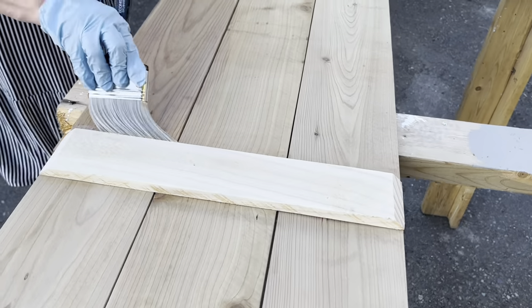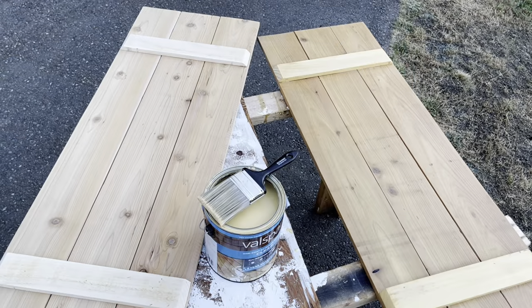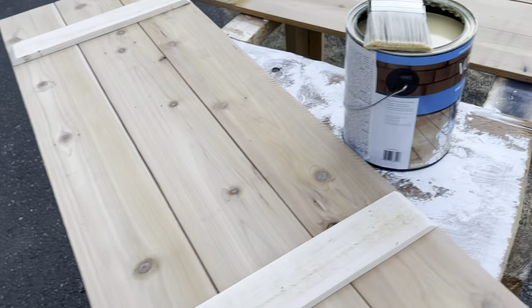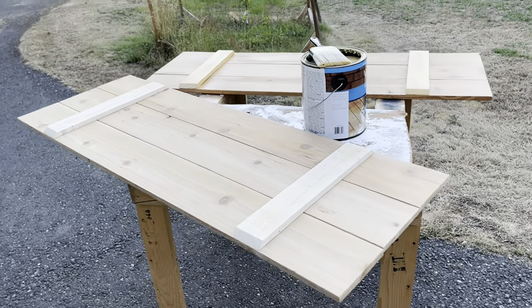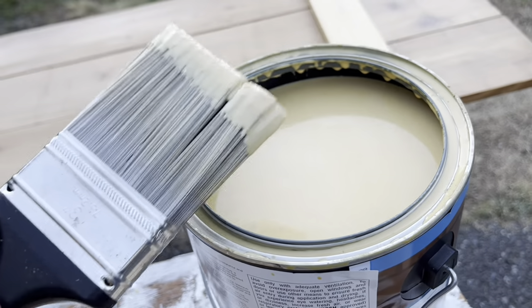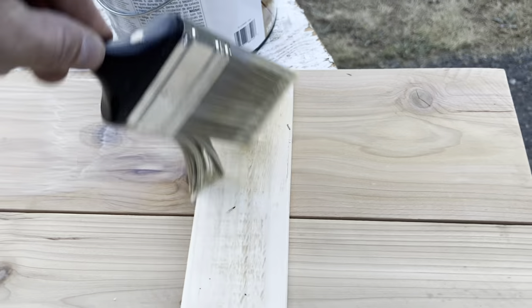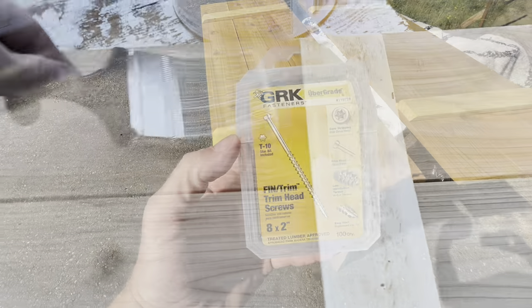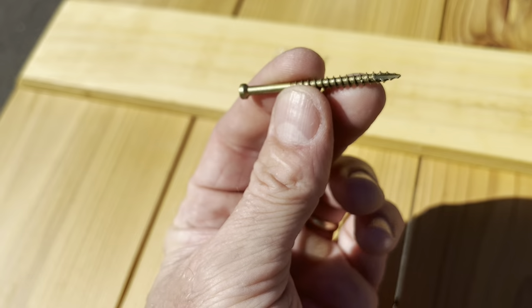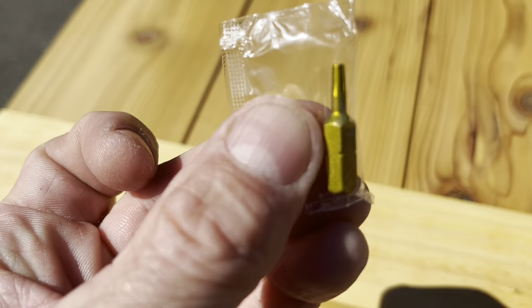One on the right there has got a coat on it. I coated the backside too — this is just getting ready for its first coat. Here are the screws I'm going to use to screw this to the house. These have a star head on them — I got 2-inch. It comes with a little bit for the cordless — a star-headed bit.